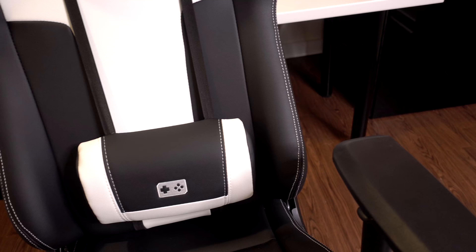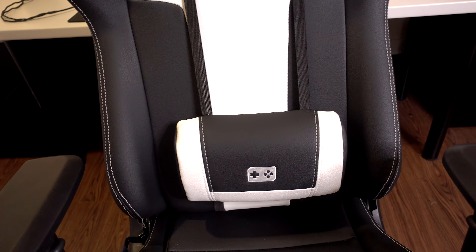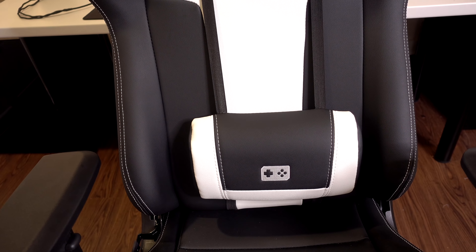I love the way the chair looks except for the gaming logo on the chair. I don't understand why it's a controller — I wish it was a keyboard, but that's just my personal opinion.